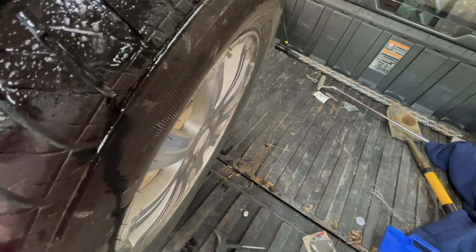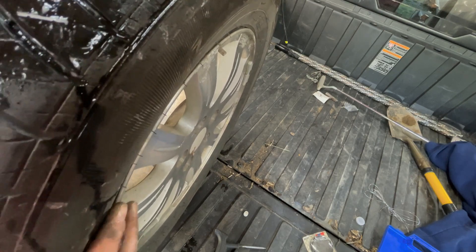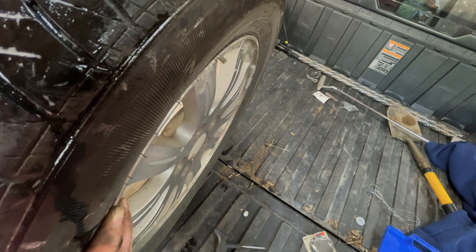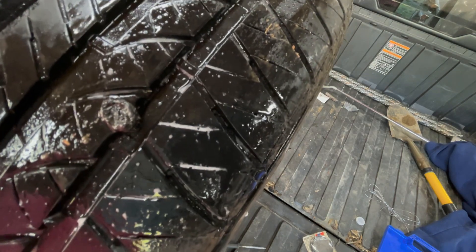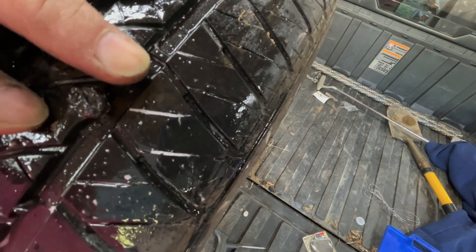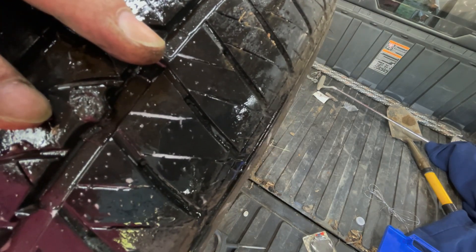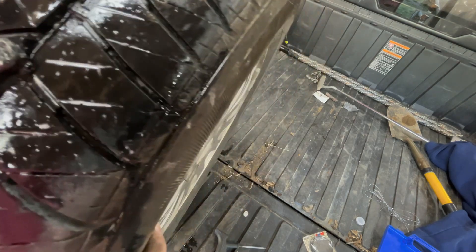I'm 100% satisfied this is not going to leak. I'm satisfied I'm not going to be putting air back in this tire in a day or two. The job I do, we work construction — we're on job sites all the time, you never know what you're going to pick up. Fixing a tire that's got a leak in it is not the end of the world. It's a quick thing, and you can actually fix these on the vehicle, which saves the whole step of taking the tire off.